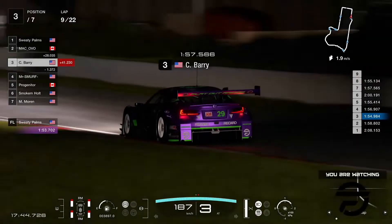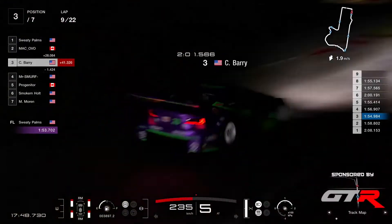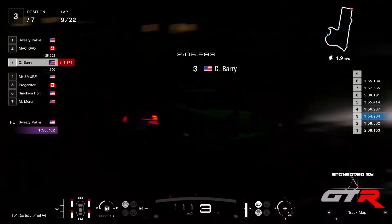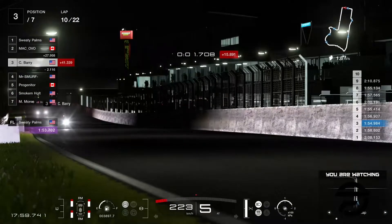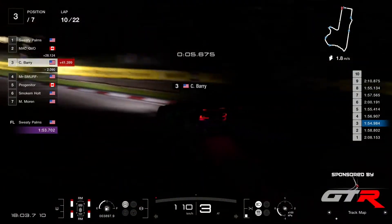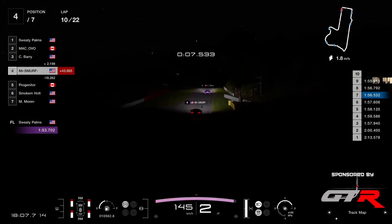Barry's made a mistake somewhere. This is going to be a very long lap for him — you can see he's already at two minutes. Mr. Smurf is right there with him. A big mistake from Barry somewhere in this lap — lost about 15 seconds or so. And that allows Mr. Smurf to close that gap.